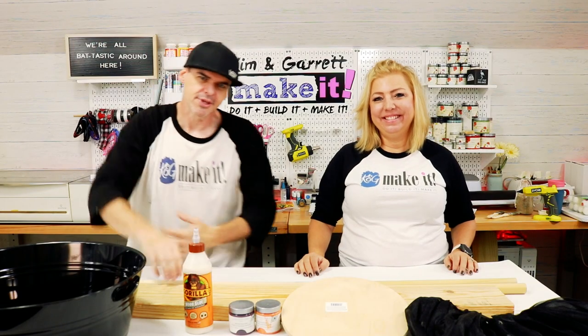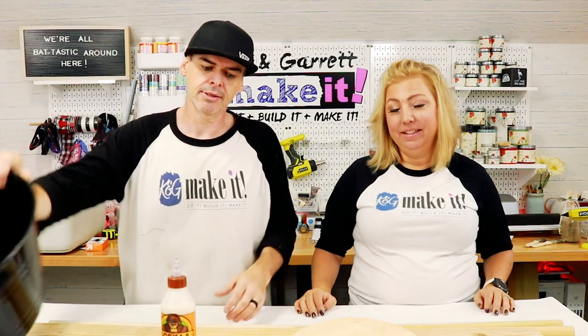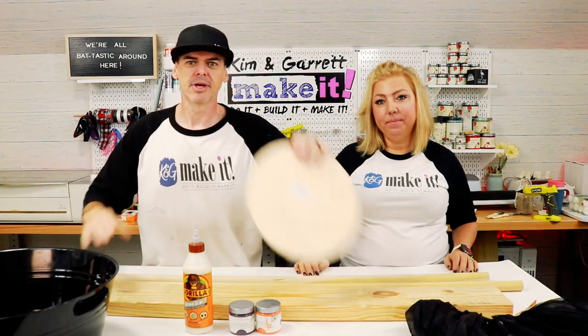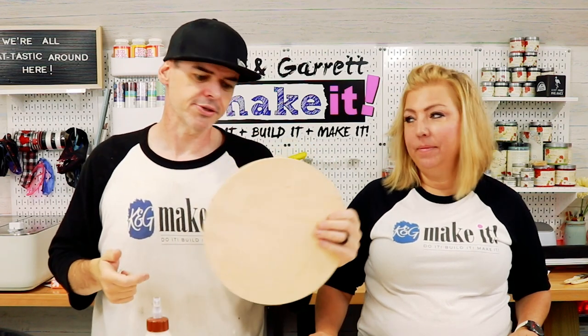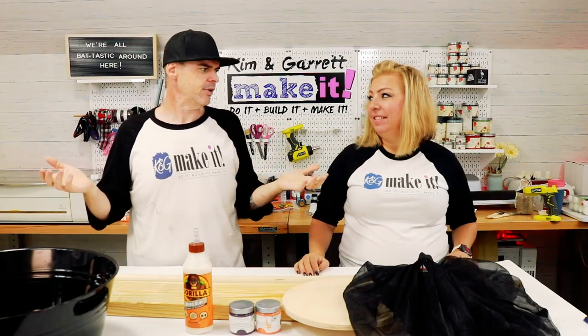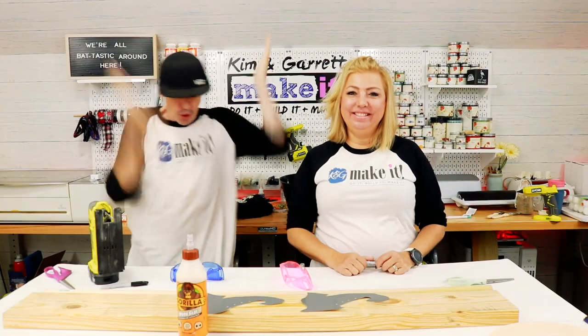Step one: gather all supplies. We needed a candy bucket, a dowel, a two-by-six board — the shortest we could find at four foot — a pre-cut piece of half-inch plywood as a 12-inch circle, some glue, paint, a little skirt, and some screws. That's it.